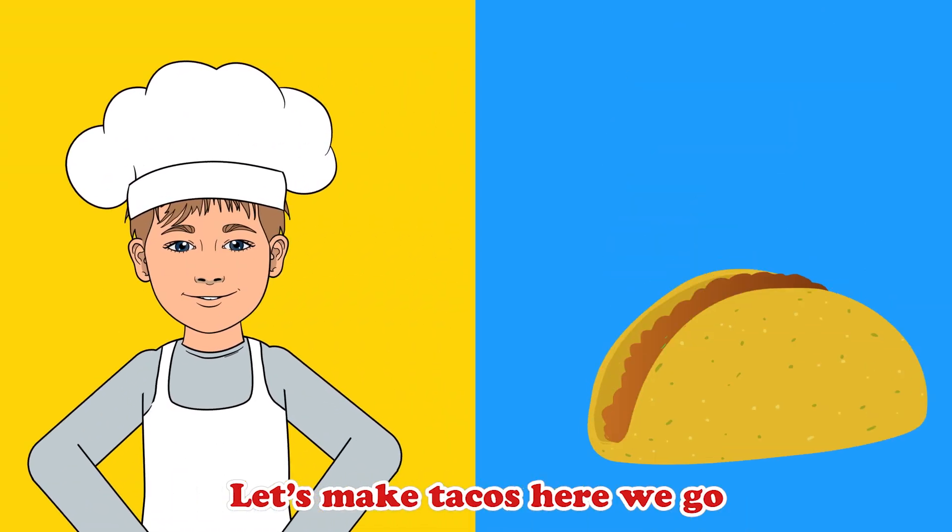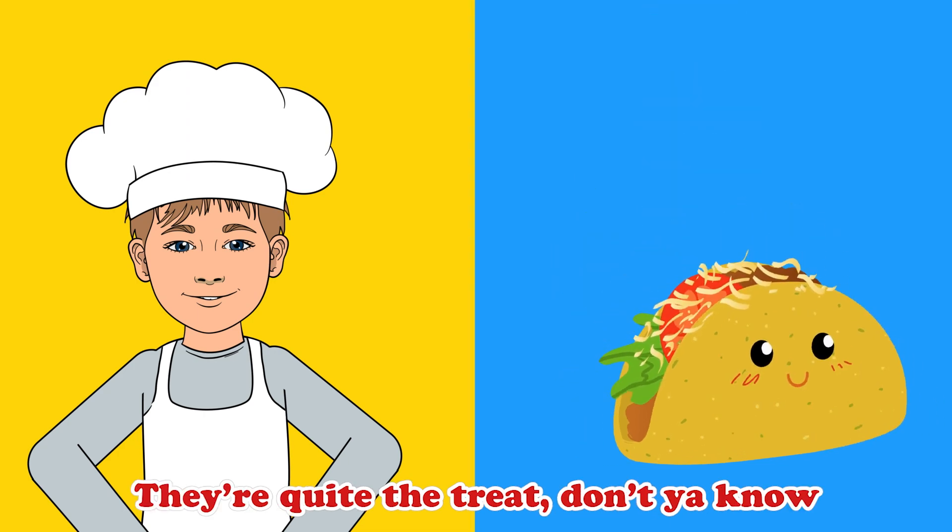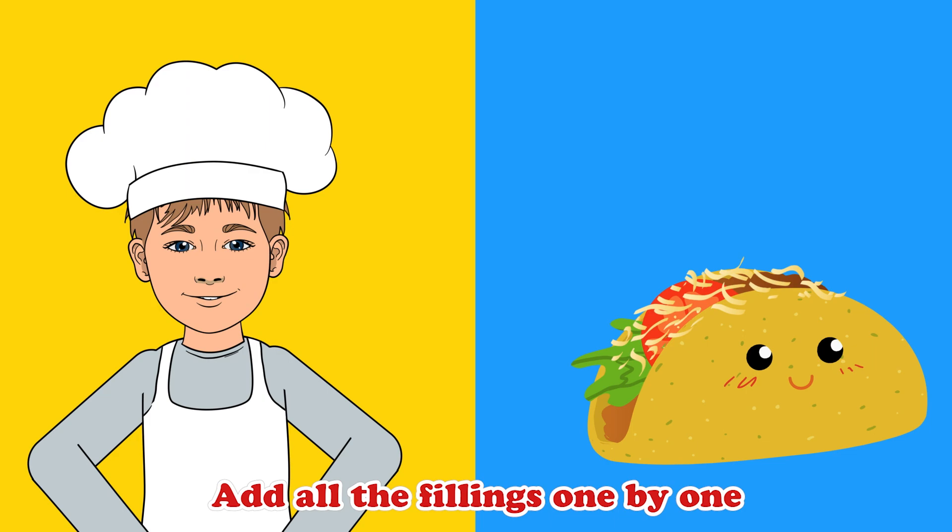Yeah, let's make tacos, here we go! They're quite the treat, don't you know? Add all the fillings one by one, making tacos is so much fun.